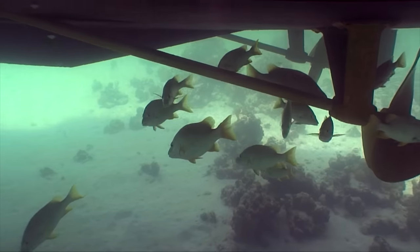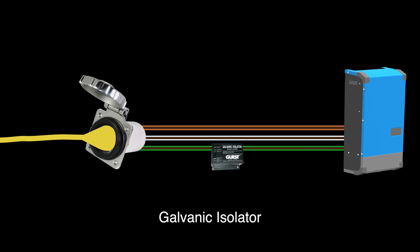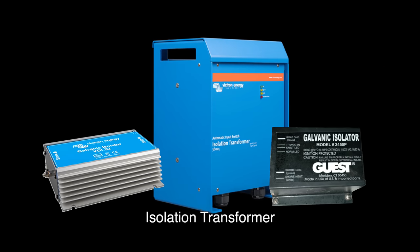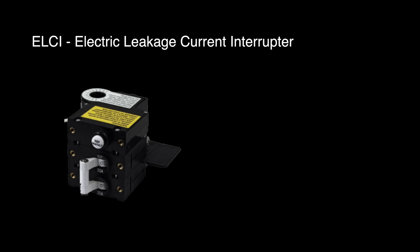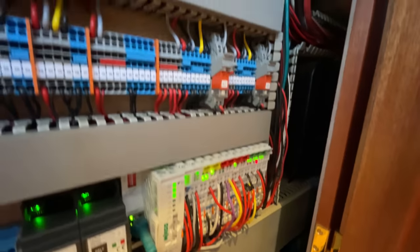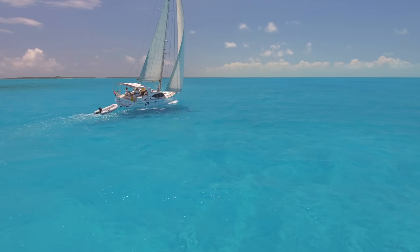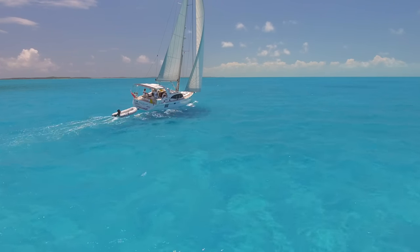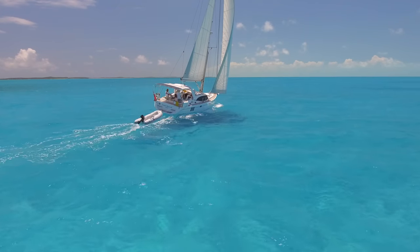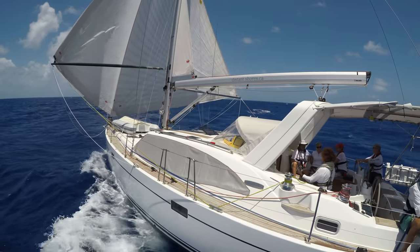To summarize: water and electricity can be a dangerous mix on a boat, but needn't be with proper safety systems installed and checked regularly to ensure no power is going astray. These safety systems include a galvanic isolator — or better yet, an isolation transformer — along with an ELCI, also called an RCD in Europe. It is also important to check for loose cable connections or corrosion in the wiring. If you enjoy the sailing lifestyle, take a look at the state of your electrical system to ensure the safety of those on board and to prevent galvanic corrosion on equipment you rely on at sea.